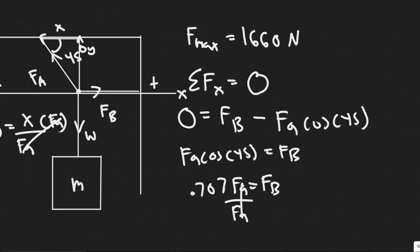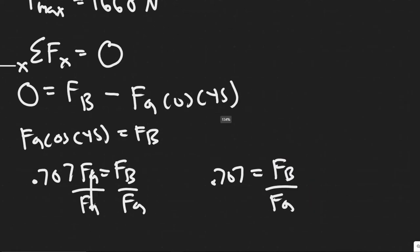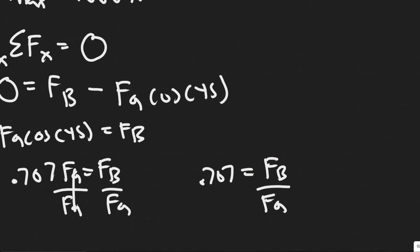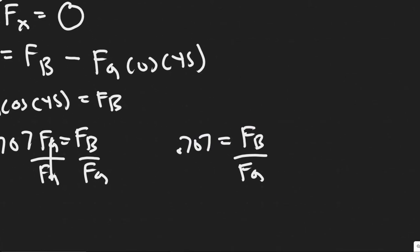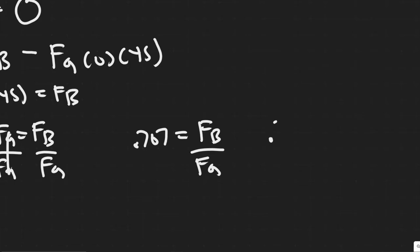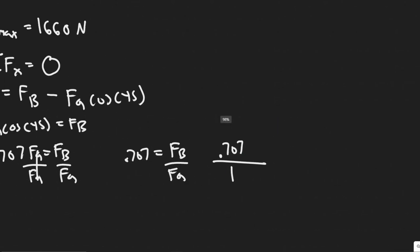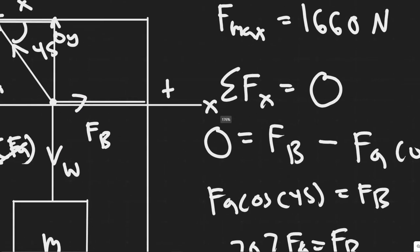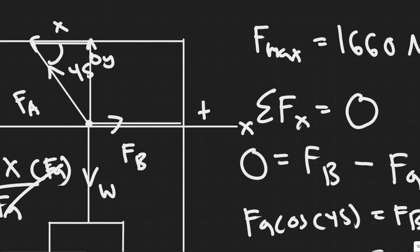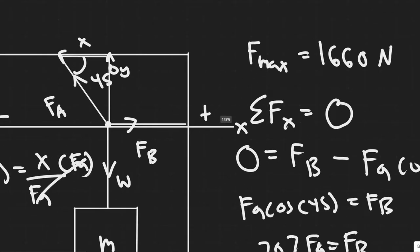Dividing both sides tells us FB over FA equals 0.707. Since this is less than 1, FB is going to be less than FA. If this value were greater than 1, FB would be greater than FA. Since FB is smaller, the force it absorbs from the chandelier weight is less, so FA has to take on more of the load. Therefore, FA is going to break first. Since FA breaks first, we're going to solve everything in terms of FA.